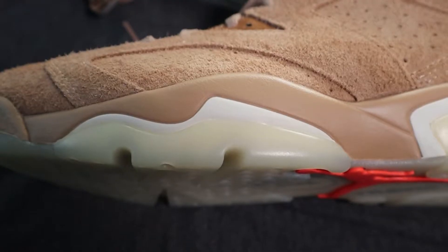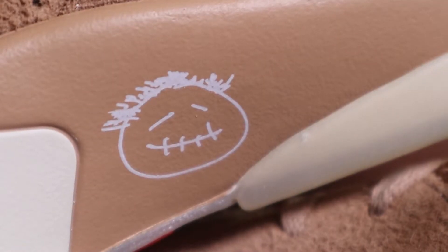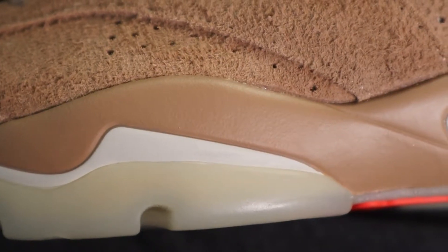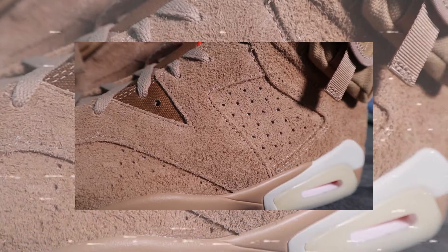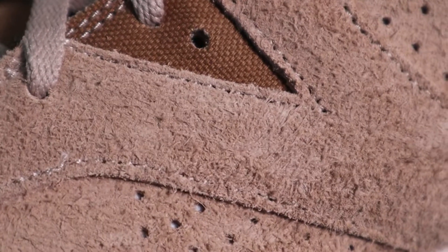Then we're going up to the midsole. You're going to get the Cactus Jack sign right on the side of the foot — that's a very nice touch. You're going to get the brown and the sort of off-white-ish there as well. Moving to the upper now, this has got the fluffy suede. The other one was smooth suede, but this one's more of a fluffy suede. It reminds me of a Timberland, just from the tonal colours.